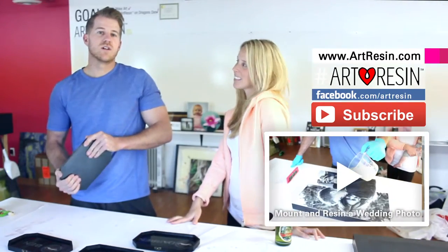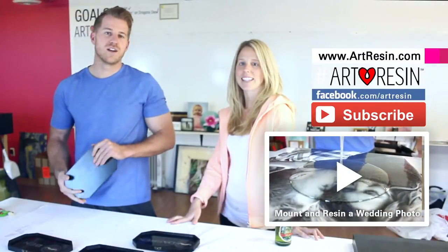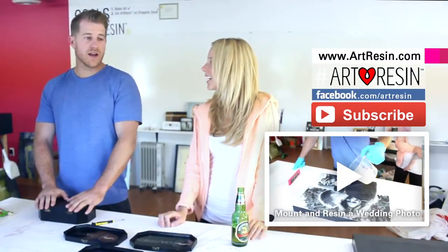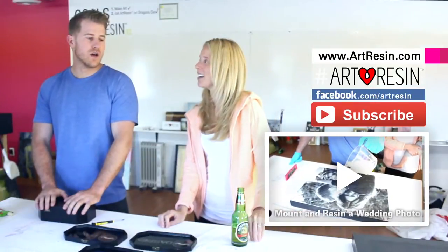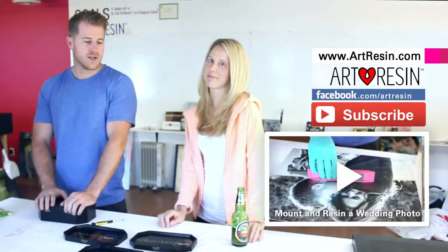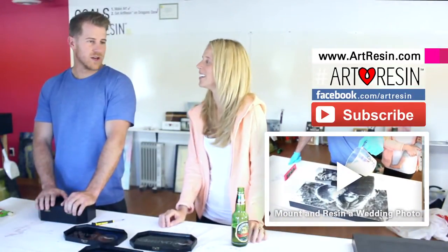We've got other projects as well that we're going to be art resinating — one of which is a picture of my lovely bride-to-be and I for our wedding day. You're crafty, apparently. I'm starting up a business called Craft by Kodak. It's going to occasionally have some resin, but there's mostly going to be a lot of flower arrangements for guys.